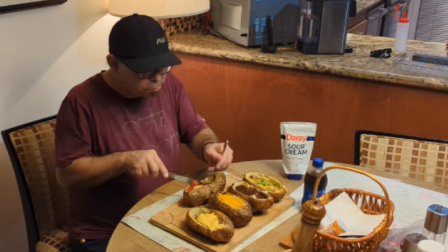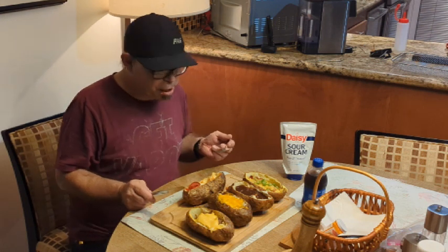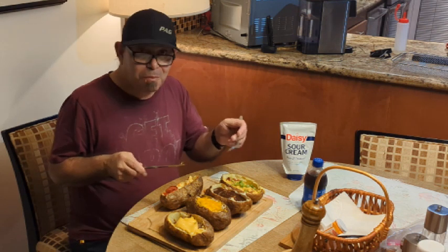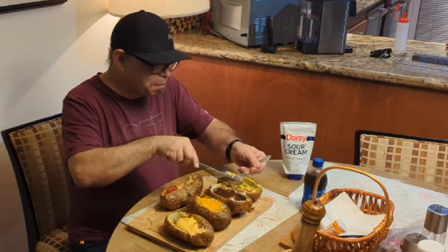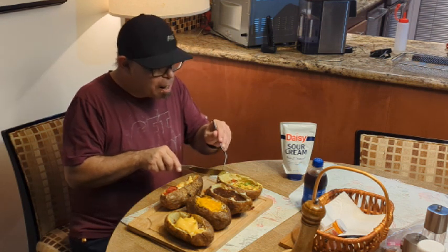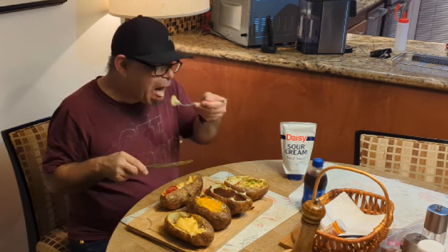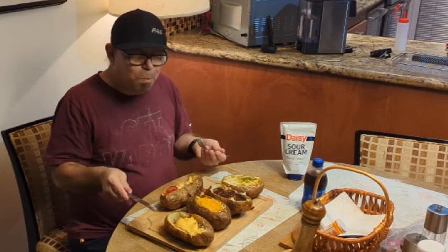Mmm, yummers. The marinara, the cheese, the pepperoni — it works. Good idea with the potato. Time for some breakfast — got the scrambled eggs, bacon, green onions on top. Oh yeah. I could get into the skin of this. That is good, folks.